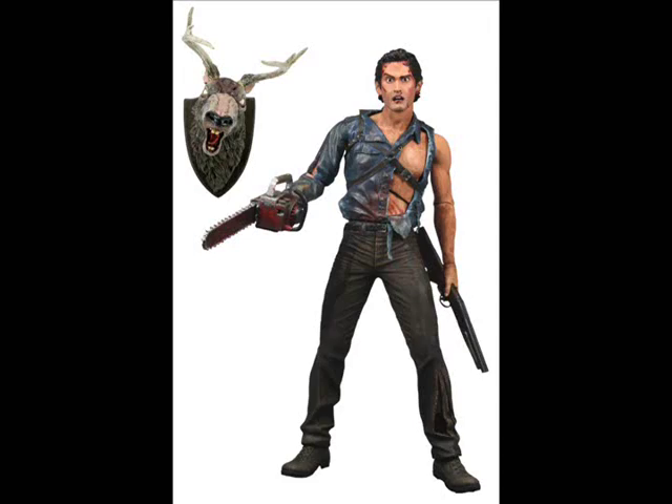Speaking of the chainsaw and shotgun, let's take a closer look at those accessories. Here's the chainsaw hand — NECA has done just a wonderful job recreating this little guy. There is a lot of dirt and grime painted onto it; it looks fan-friggin-tastic. The only real paint problems are that the little metal connectors are red instead of silver, and the gas and oil caps have been switched, making me wonder if this is a slightly redone version of the Evil Dead 2 chainsaw.